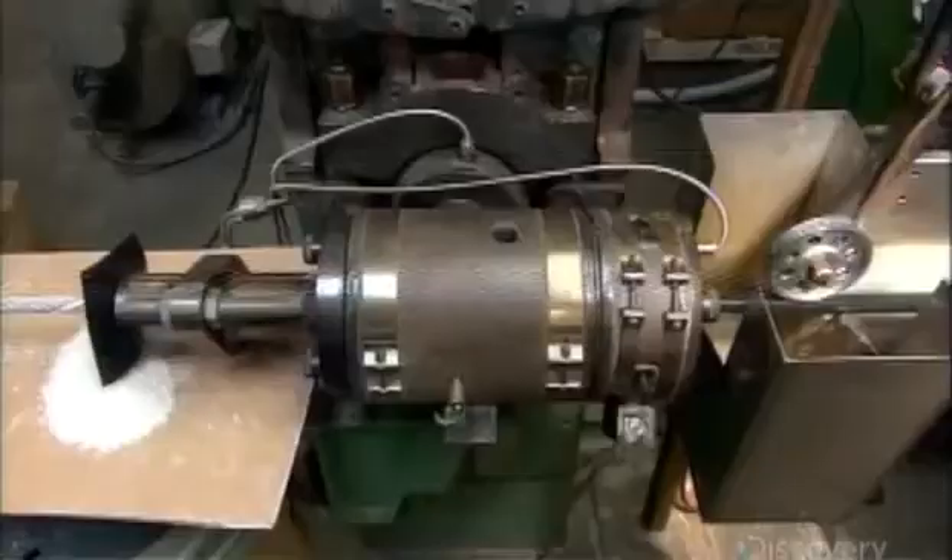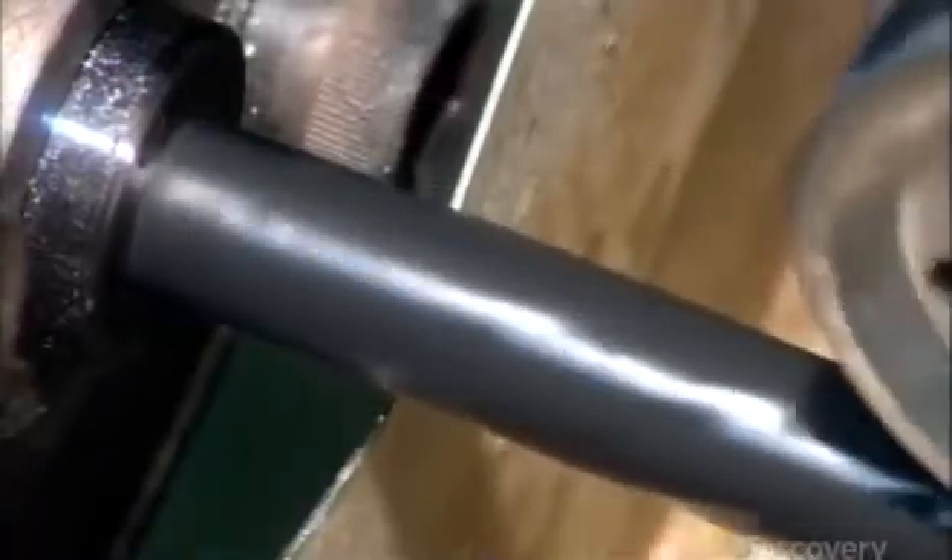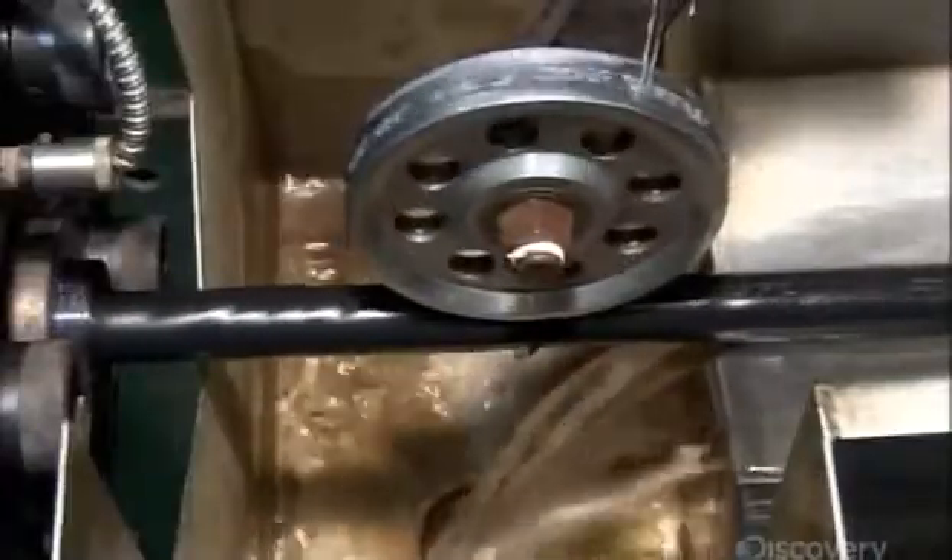Once again, as the cable exits the extruder, chilled water solidifies the molten material into a jacket. A wheel with raised lettering imprints the manufacturer's name and technical specifications into the jacket.